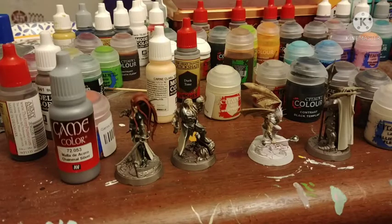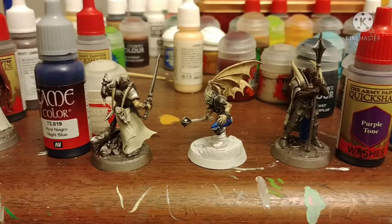Highlight some of the armor with Chainmail Silver by Vallejo, just as something different from always using Stormhost Silver. Some Night Blue by Vallejo on some of the cloth — do have dark Night Lord Blue.